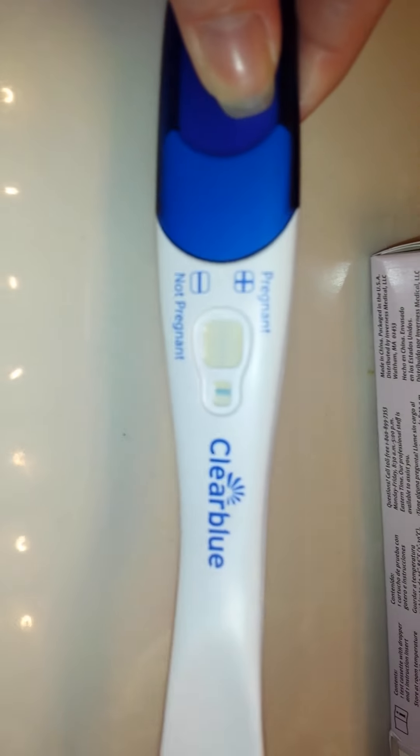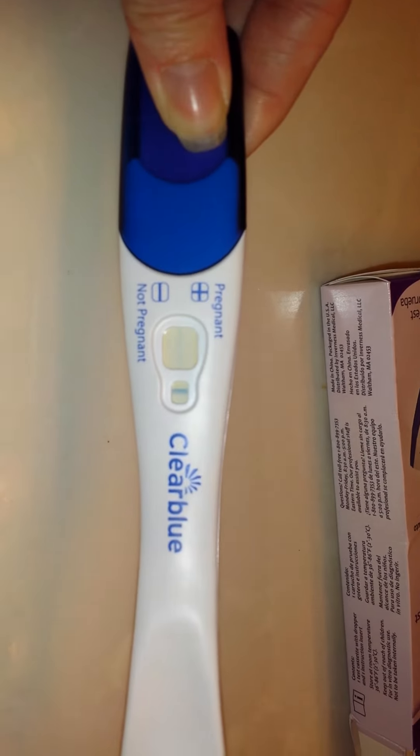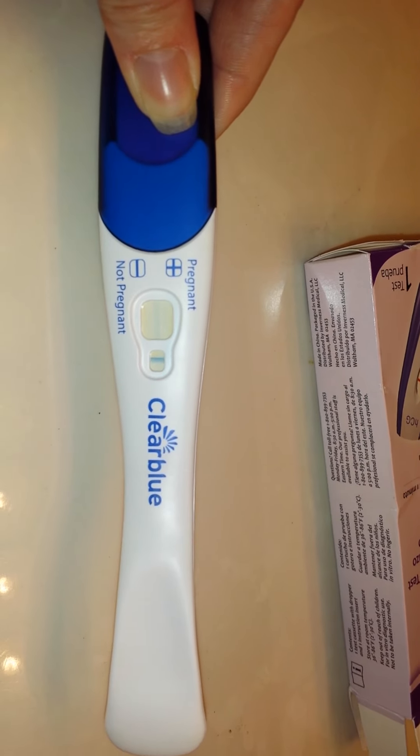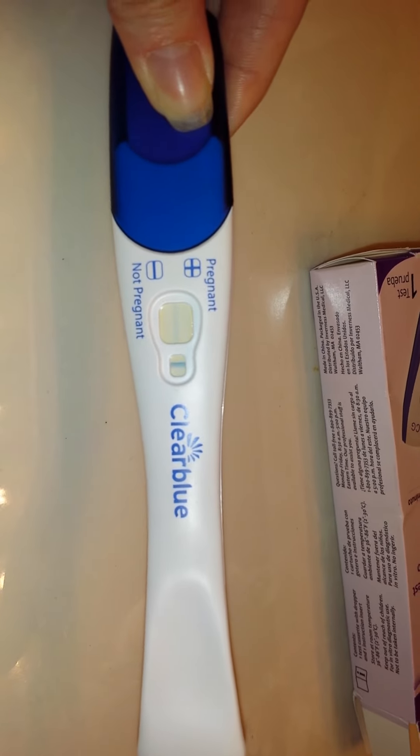As you can see, I used a Clear Blue Easy and it appears to be negative, which I did this a couple days ago only because I was trying to see if I possibly had a miscarriage and if a pregnancy test could detect HCG from a miscarriage, because I have my tubes tied. Then I just kind of thought, I wonder if you could reuse the same pregnancy test. I just thought we would do a little experiment here.